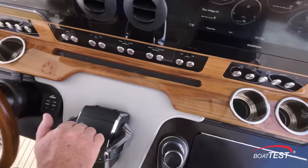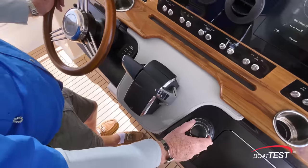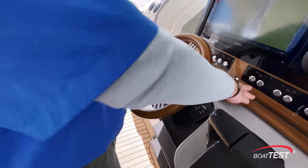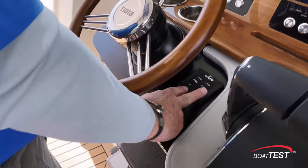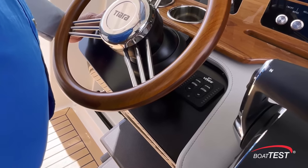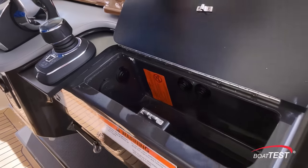Beverage holders, digital throttle and shift, JPS joystick piloting and steering. Look at this steering wheel — beautiful job matching it to the woodwork. It's also mounted to a tilt base. Trim tab controls are right alongside and the bow thruster is on the opposite side. In the covered glove box we not only have the ignitions but charge ports.